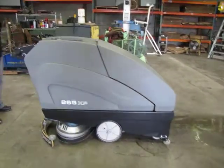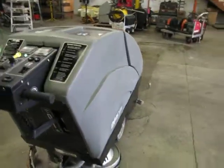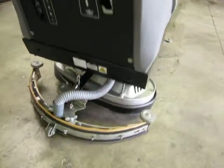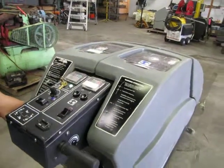Here we have a 265XP scrubber. It's a 36 volt battery system. We're going to go ahead and operate it for you so you can see that it does function. It does have a key switch which turns the unit on and off, and right now we have it turned on.